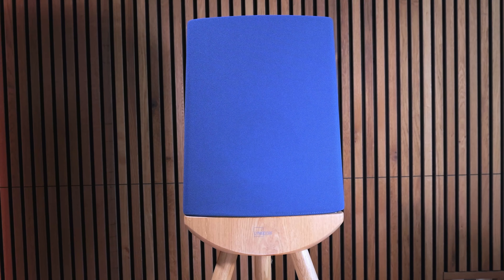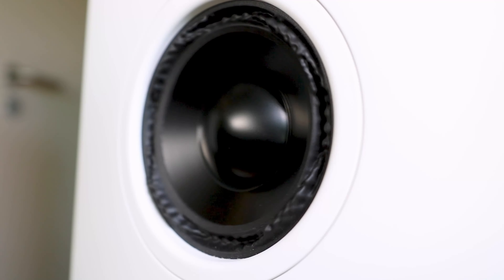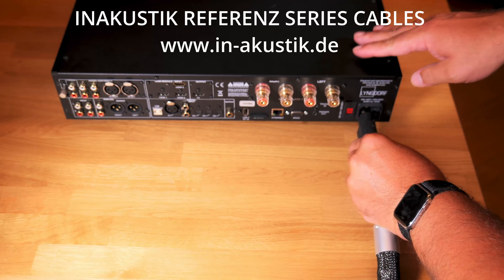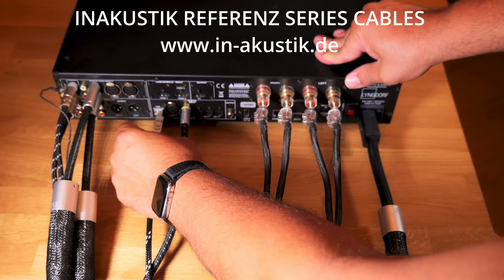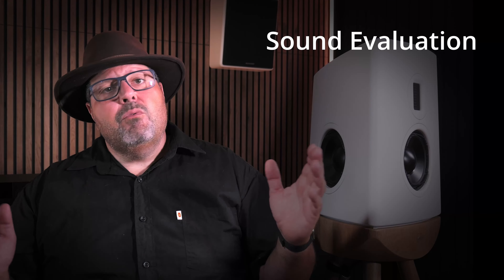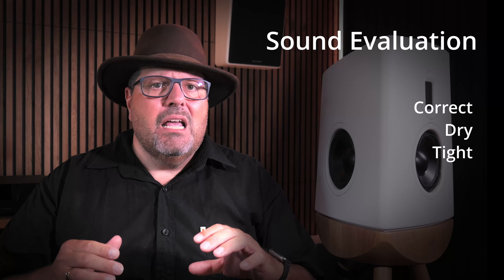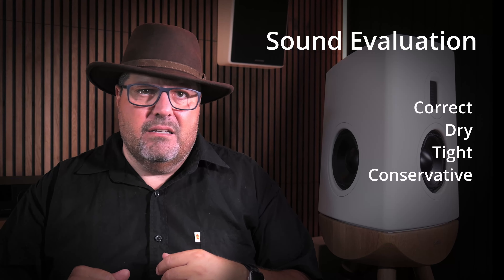I gave the Q100s the full Sternholm dating treatment to slowly discover what these ladies are all about. I used them stand-alone with a load-powered amp with another room correction system, tried different placements, used them as stand-alone shelf speakers with a fully analog setup with powerful amplifiers, and then turned to the Lindorff ecosystem using the 3400 integrated amplifier with stand-alone Q100s first. Lastly, I did the boundary woofer setup for the final exam. The resulting sound in each case is very Linkdorf — correct, dry and tight sound, leaning to the conservative side.